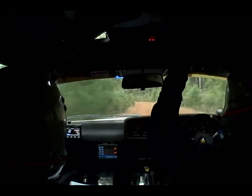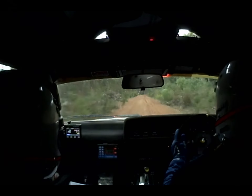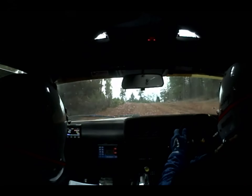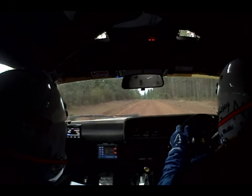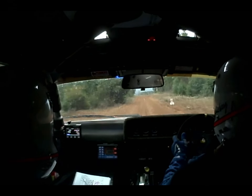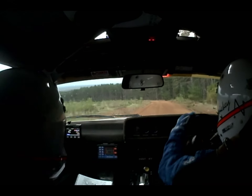T-junction, turn left, 50 degrees. Six hundred. This is where the change of route is, so just take care. Three hundred should be straight on. Yep. That looks dark up there. 150 straight on into bare right. Caution. 850, road bends left.